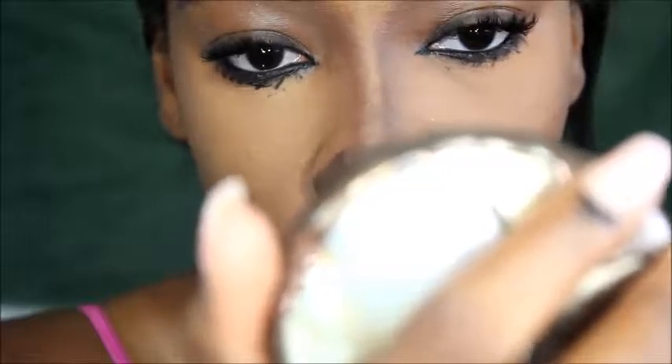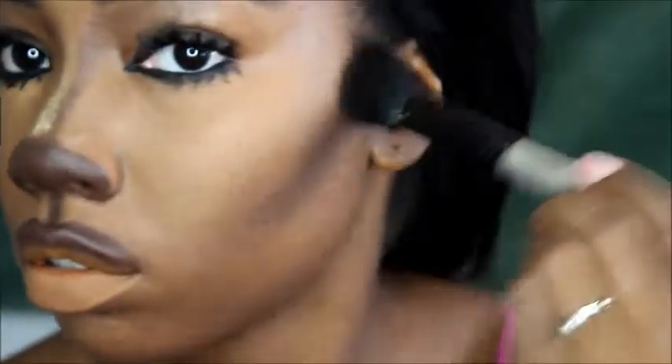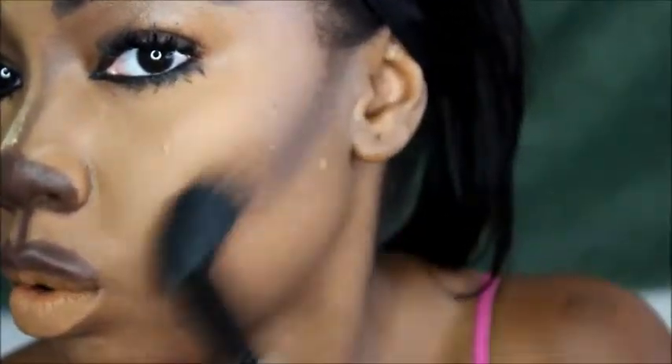Then I go in with a bronzer mixed with that same dark brown powder and go where I usually contour — but slightly above it as well — because I want this look to be very, very contoured. So now I go in with a concealer on my lip.